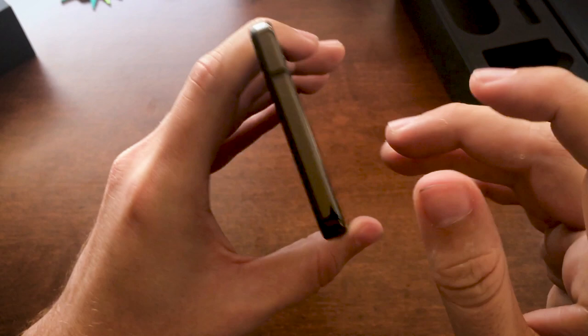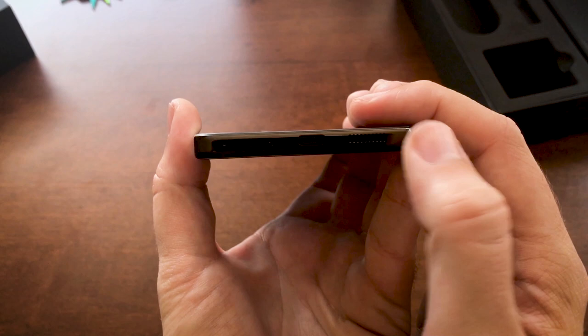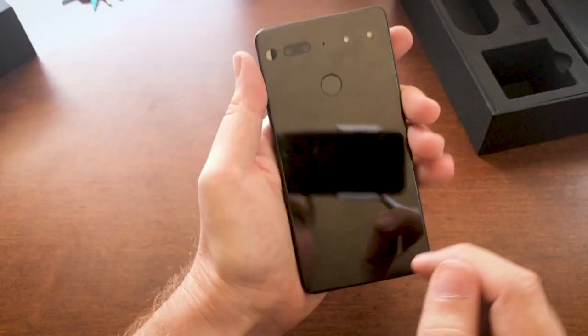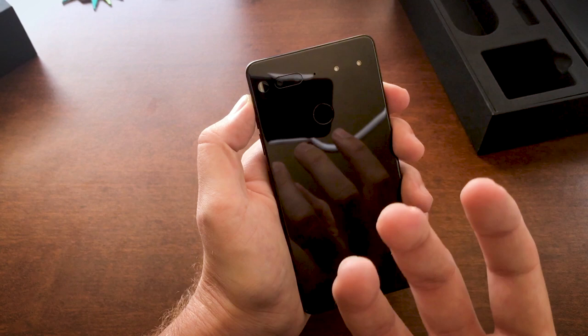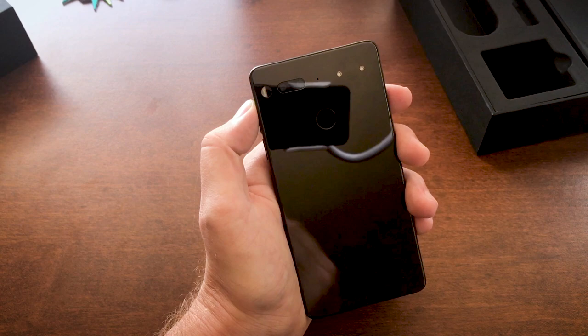On the bottom, you have a USB-C port, a vent for perhaps a little bit of cooling and probably the speaker out, and a SIM slot. On the back, you've got a fingerprint reader, a flash, and dual cameras — I believe one is color and one is black and white. They merge the pictures to give a little bit more detail, since that black and white camera can pull a bit more detail by default — a little bit higher contrast.